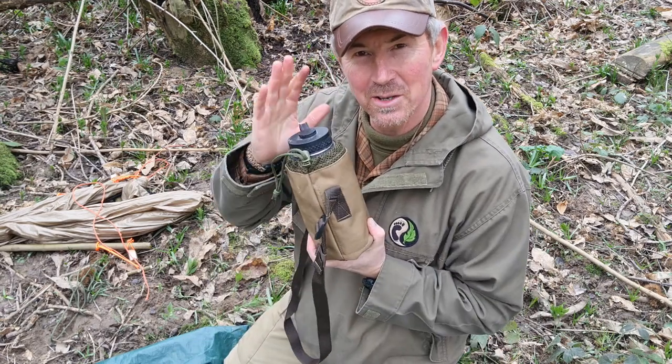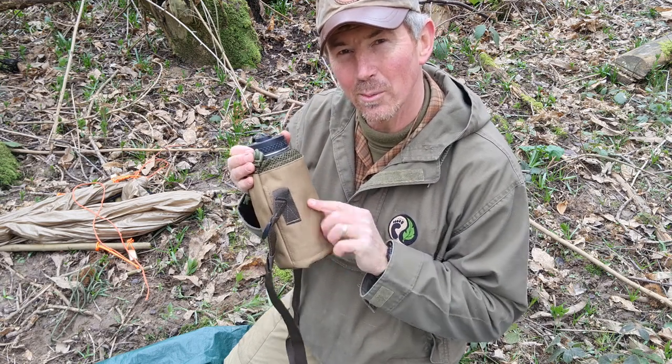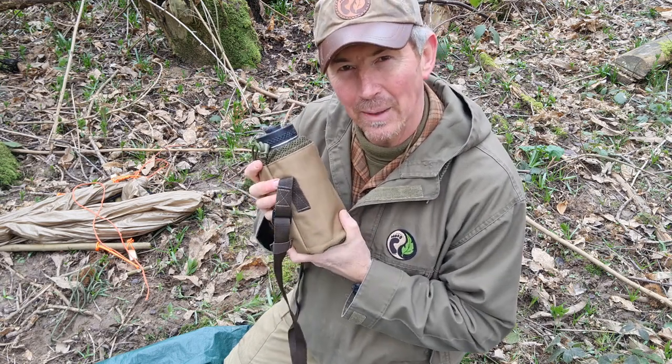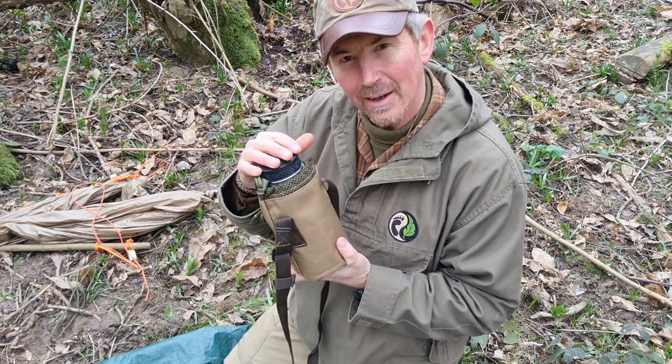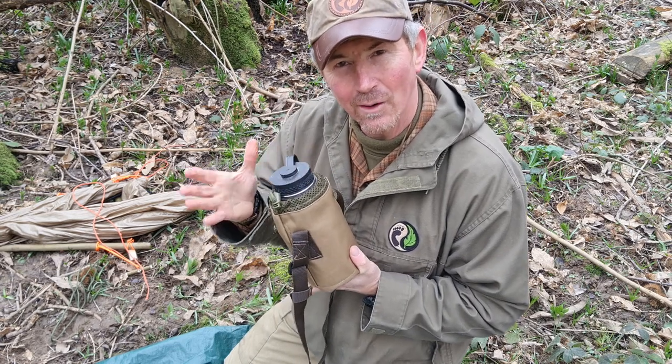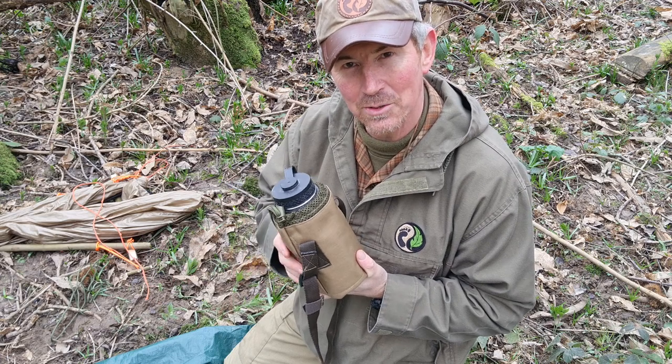My next two headings — water and food — are kind of connected in this case. I've got my water bottle, one litre stainless steel. I've also got my TBS billy can cup, which is my main cooking pot. And in my haversack I also have the ability to carry more water and process water as I need it. So this is my mainstay for water.